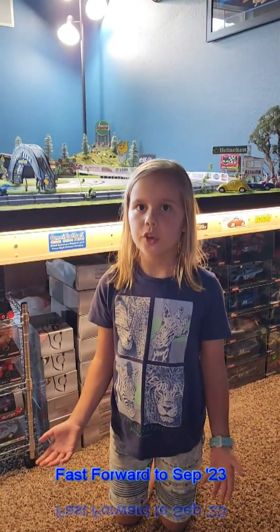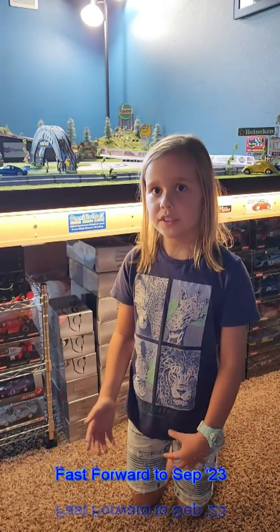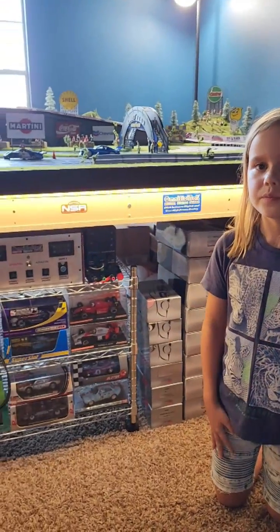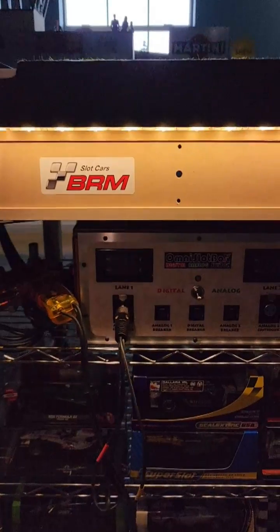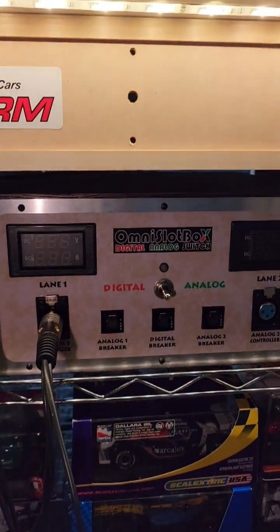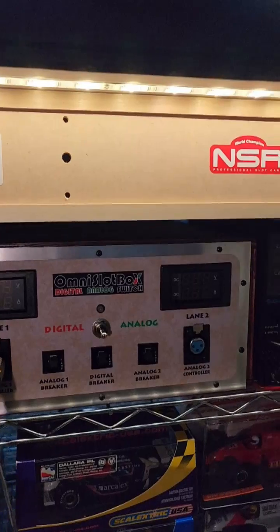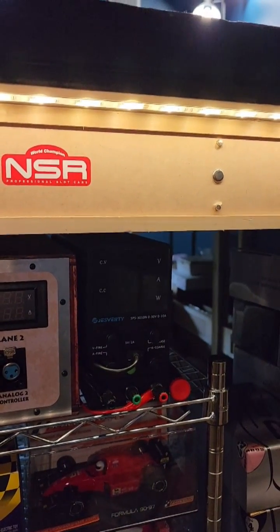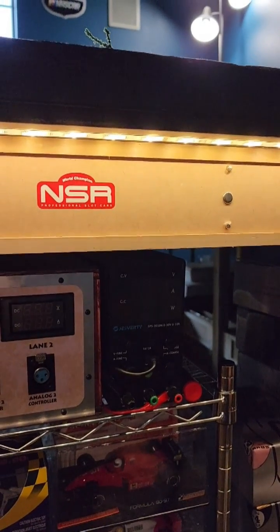So we already installed the Omni slot box and I just wanted to have a quick chat about how easy it is to switch from analog to digital. Why don't you show us the equipment we've got here first, Sasha, and you can tell us what we need to do. So we've got the Omni slot box that we use a lot for racing, and then we've got the power supply. And is that an adjustable power supply? Yes.